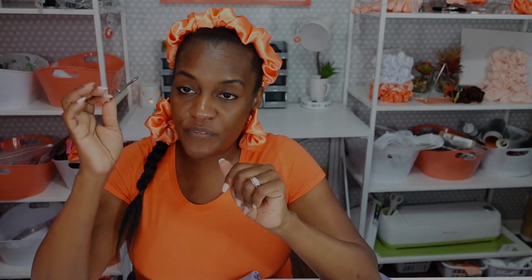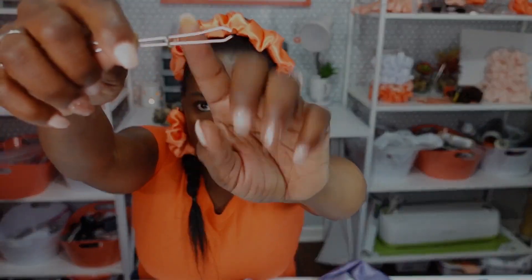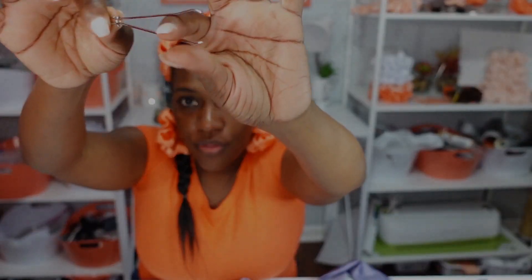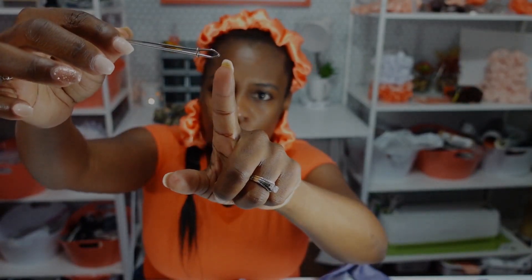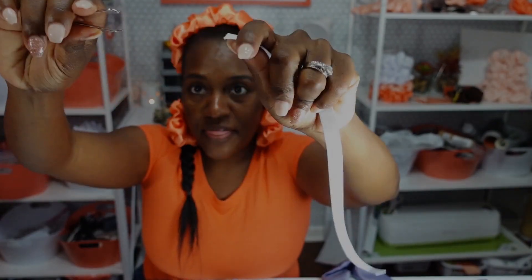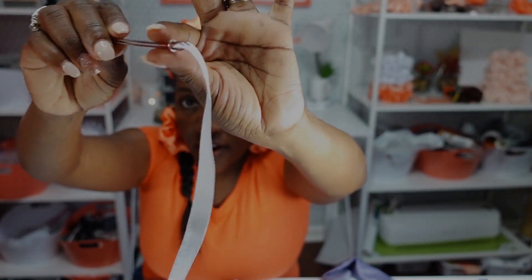Next I am going to feed through elastic with the metal bodkin. If you take a look at it, it has a little ring as well as little teeth. You move the ring back to open the mouth, and when you move it towards the bottom it will close the mouth of the bodkin. I'm going to open it, insert my elastic at the mouth, pinch down to hold it, and then push the little ring towards the end. Now the elastic is on the bodkin.